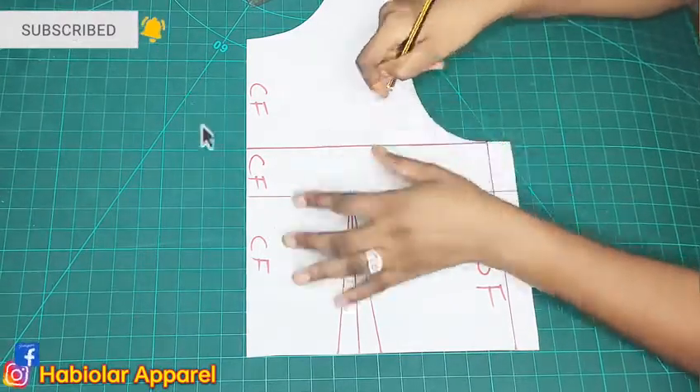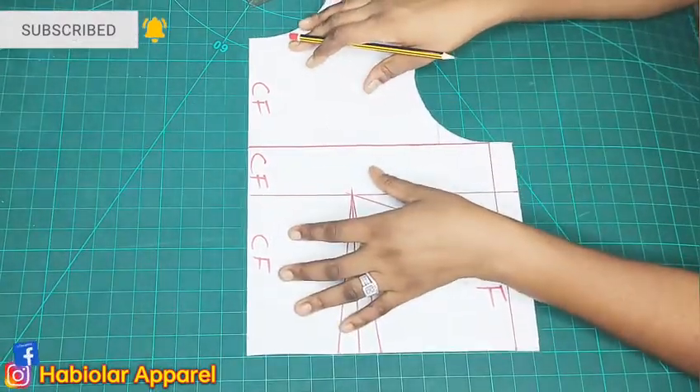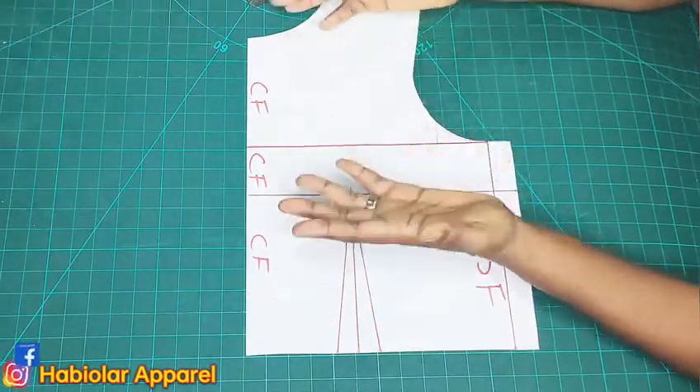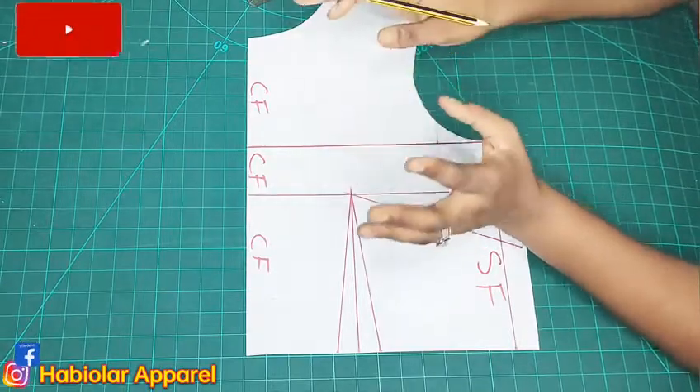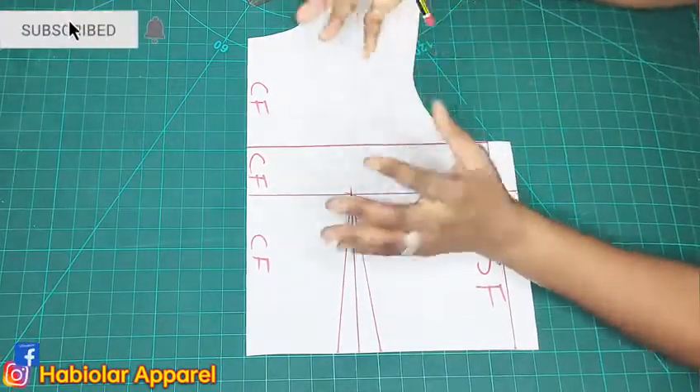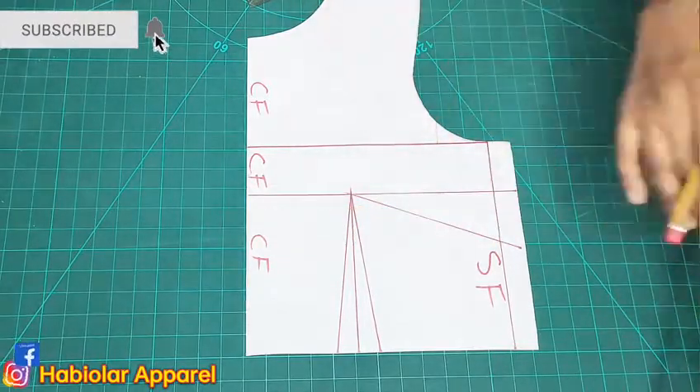So today we'll be learning how to make a pleated neckline using the slash and spread pattern manipulation technique. Trust me, it's very very simple, and in some minutes we will be done. Let's go through it together.